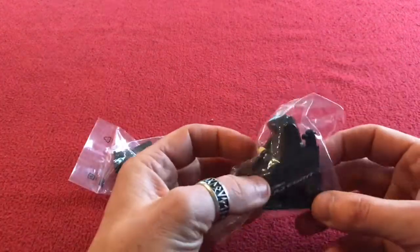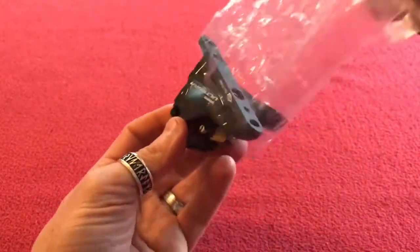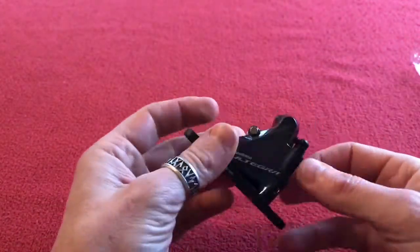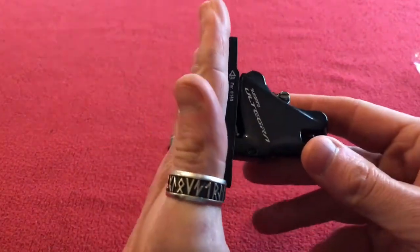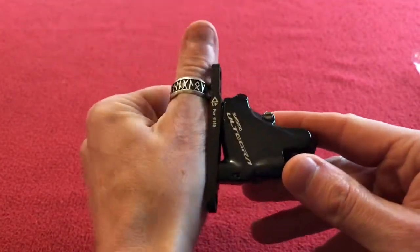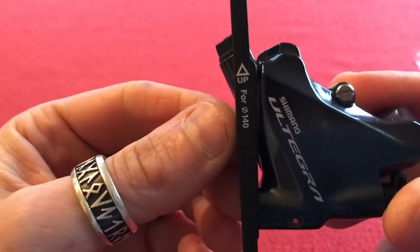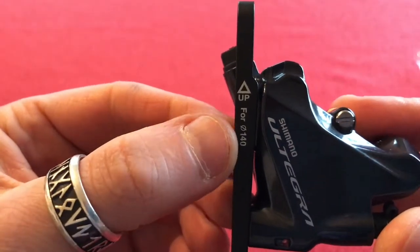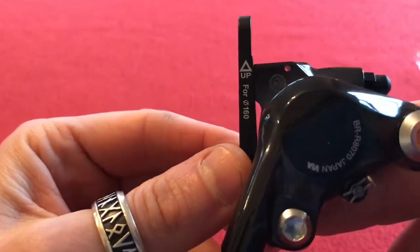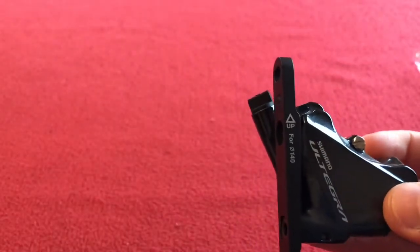So the caliper itself — bigger than I expected, quite chunky to be fair. As you can see it's flat mount so it'll mount straight up on the fork, like this. We've got markings for 140mm, and if we turn it over, up for 160mm. So this is the front.